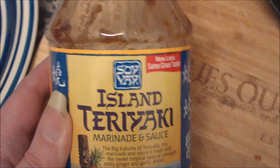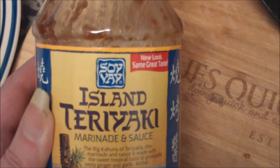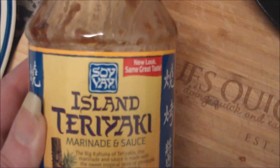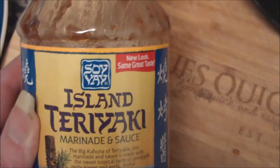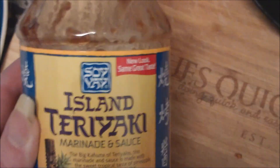I wanted to do a quick product review before I show you how I utilize this product. This is called Soy Yay, and it's called Island Teriyaki Marinade and Sauce. This stuff tastes really great. A lot of times with teriyaki sauce it can taste way too salty, but this brand I actually really like. The ingredients are soy sauce, soybeans, pineapple juice, vegetable oil, sesame seeds, dried onion, dried garlic.